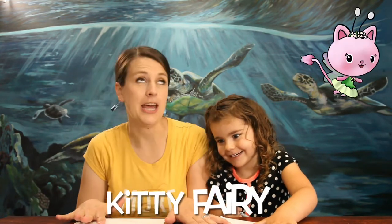Hi and welcome to Little Hatchlings Art Lessons. I'm Sarah Hatch, I'm an artist and a mom of five kids. With my four-year-old, we are going to be drawing Kitty Fairy from Gabby's Dollhouse on Netflix. We love Gabby's Dollhouse — she has curly hair like you! Kitty Fairy has wings, so are you ready to draw?